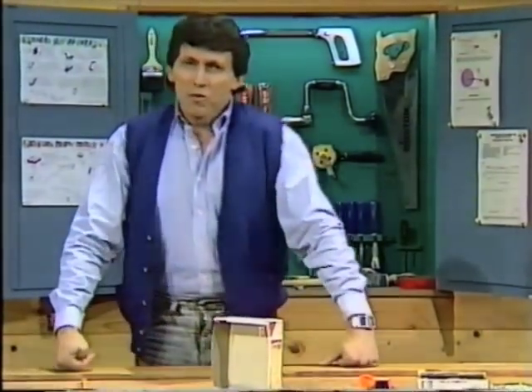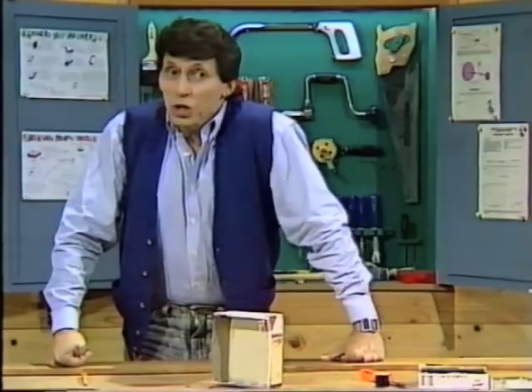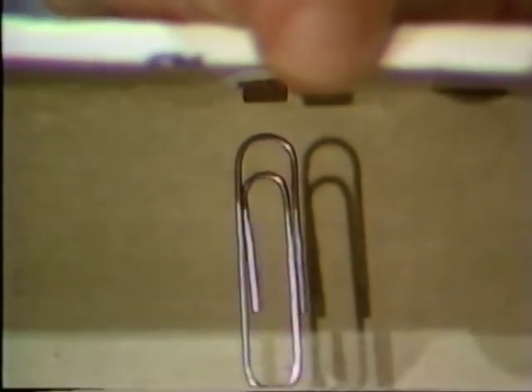You might be saying perhaps there's something hidden from view at the top of the stage, and if you're thinking that, you're absolutely correct. Can you guess what it is? Look underneath and you'll see. We'll tilt it back — and there it is, a tiny little magnet under there.